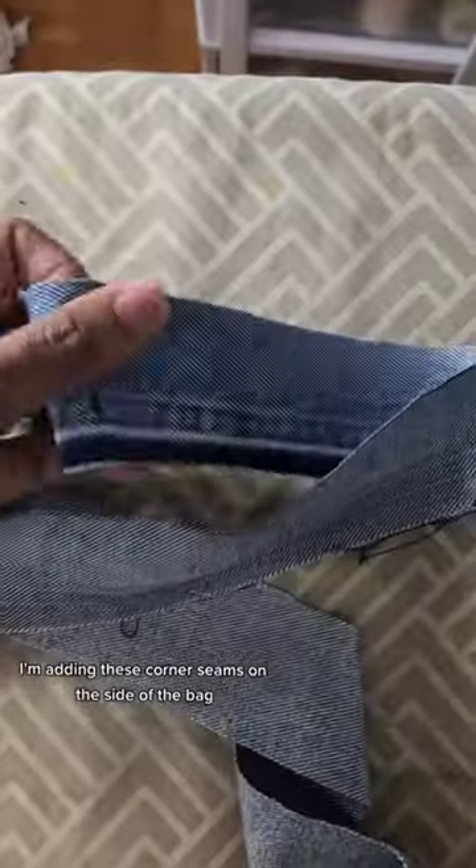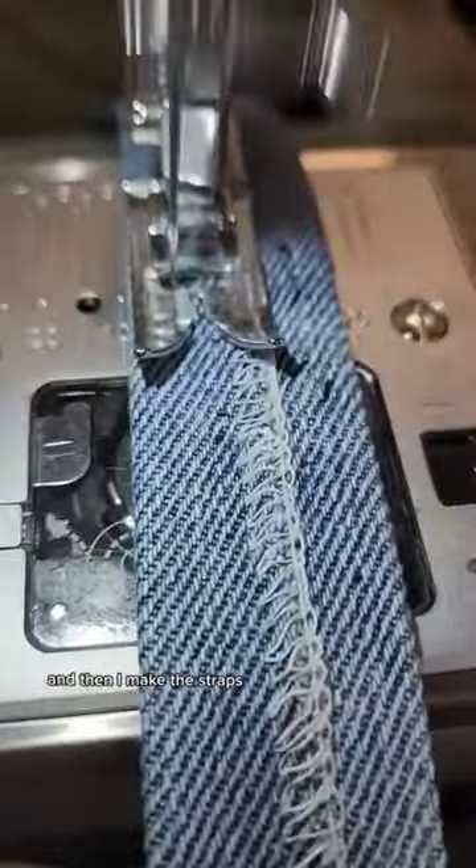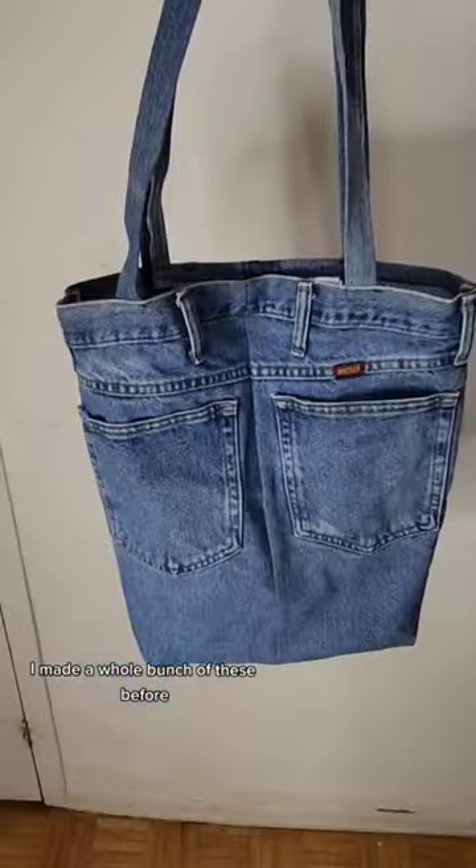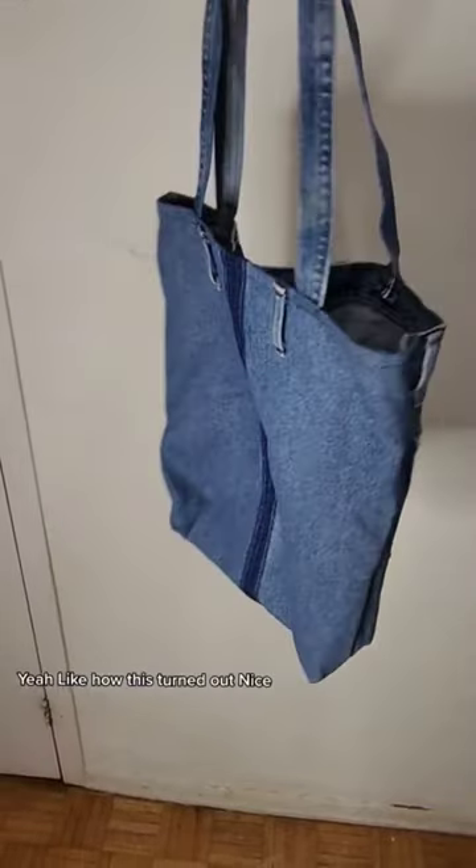I'm adding these corner seams on the side of the bag and then I make the straps. This is pretty much what it looks like when it's finished — a nice size for a tote bag. I've made a whole bunch of these before. I like how this turned out. Nice.